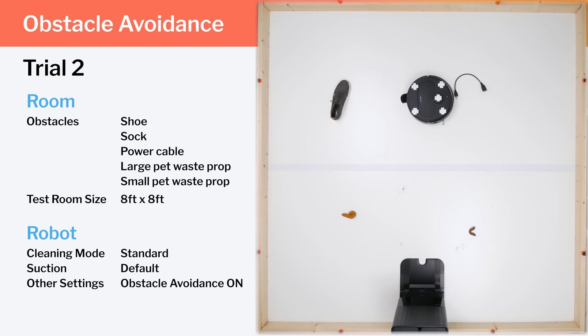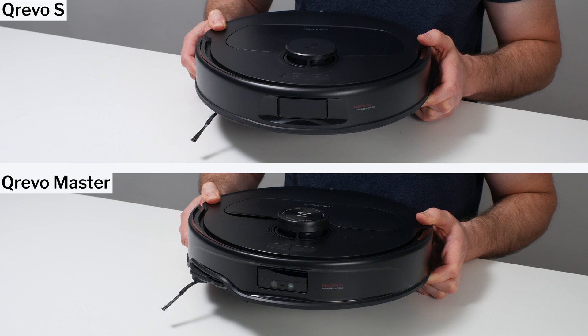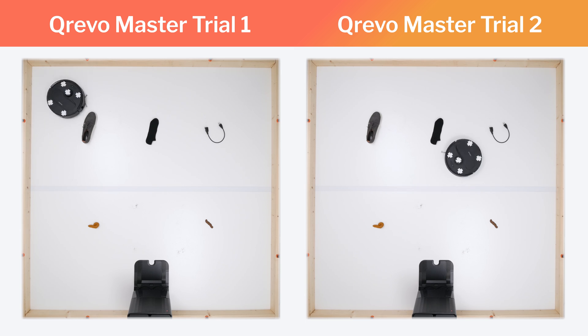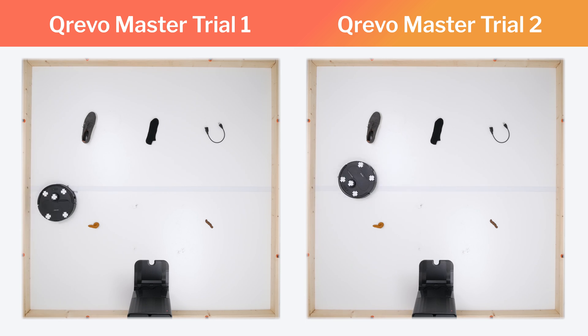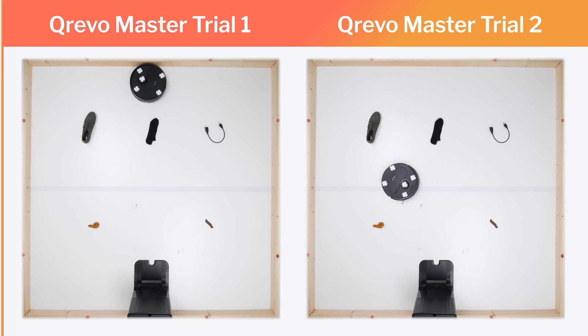We reset the test with the sock removed but ended it shortly after. For comparison, the Kirivo Master adds an RGB camera on top of a 3D structured light system, and with this addition was able to detect and avoid all of the same obstacles without issue — though the Master is considerably more expensive. The Kirivo S offers limited but right around average small obstacle detection for a robot at its price point.